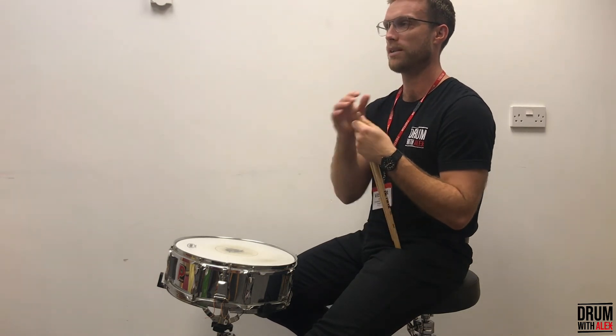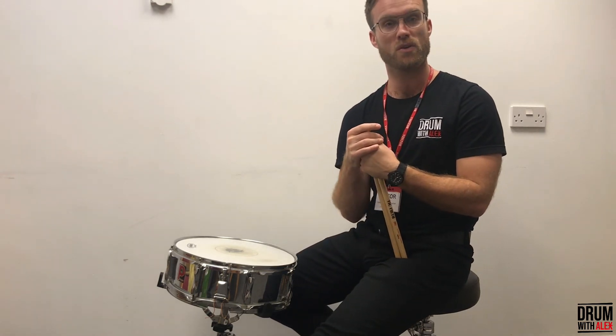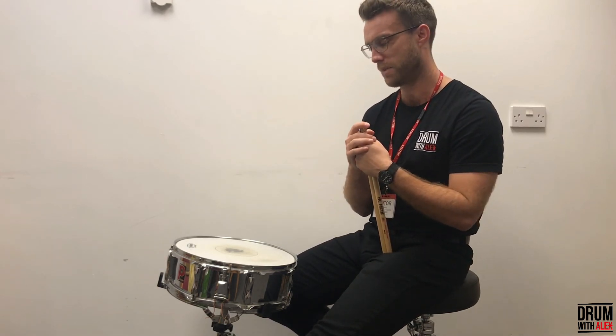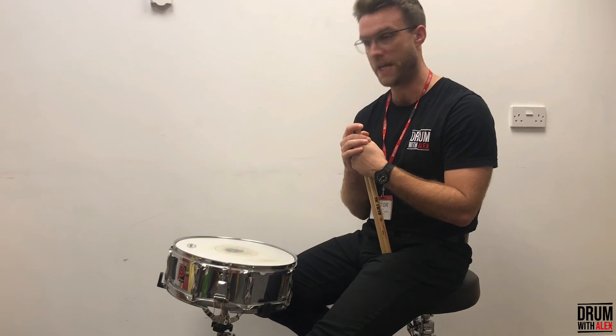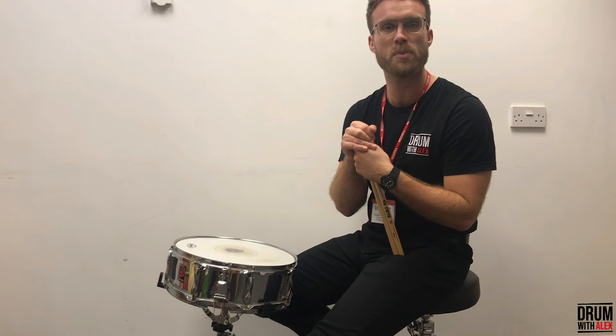Anyway, that's been a demonstration of the snare drum. I hope you've enjoyed this video and learned something about the drums. If you've got any questions, give us a shout — all my details are in the box below. Love you, bye!